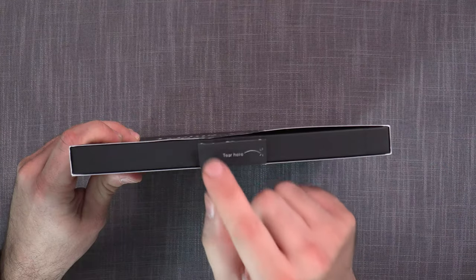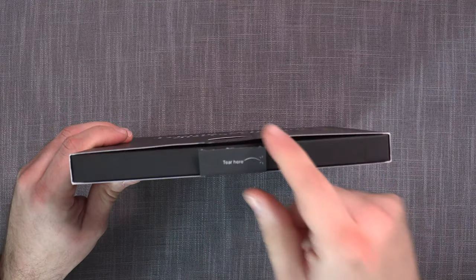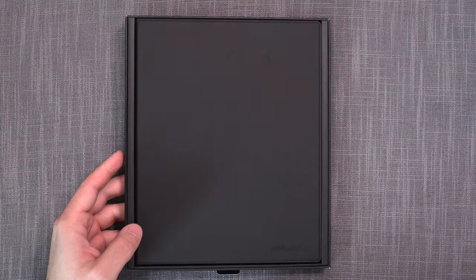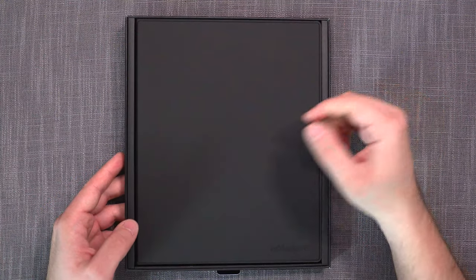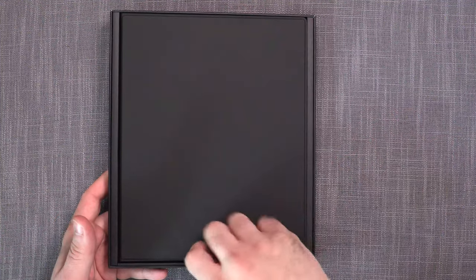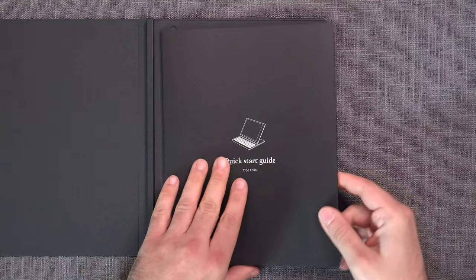On the back you'll see an indication of which language edition you've received. You carefully break the seal and pull this out, and immediately you are greeted by the cover itself. One thing I'm missing from a $200 package is a little cloth to help pop it out — instead I have to resort to something else.